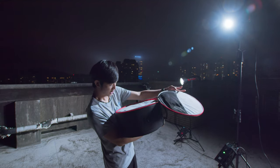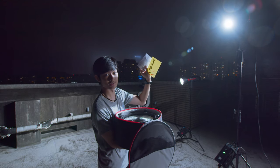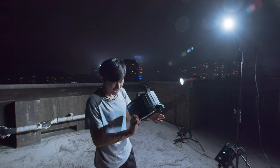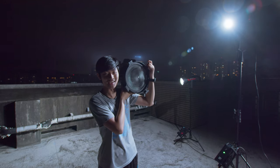So the F10 Fresnel is huge. We have some manuals and Aputure stickers in the box. And this is the F10 Fresnel — this is huge, man. This is bigger than my face.